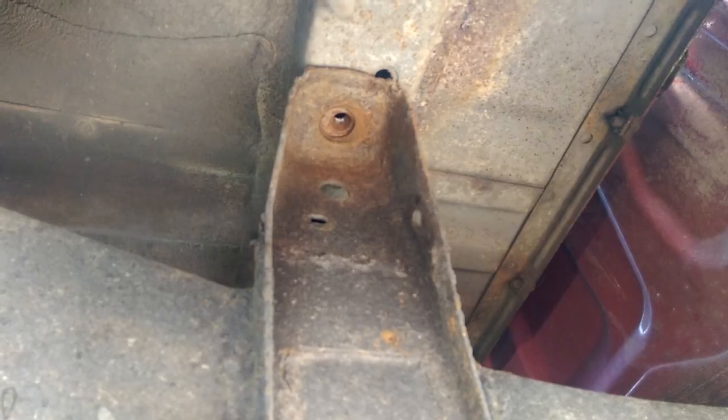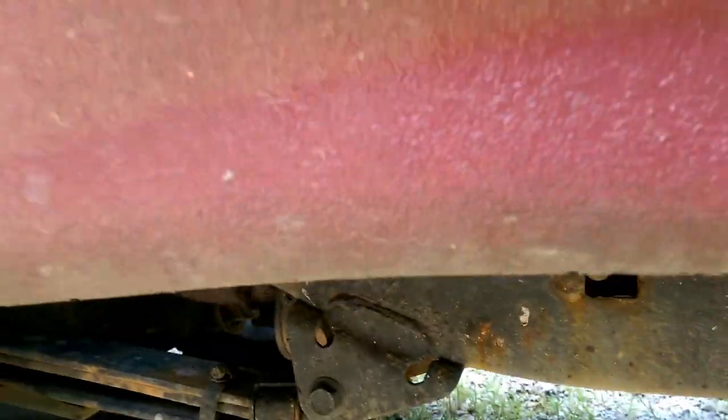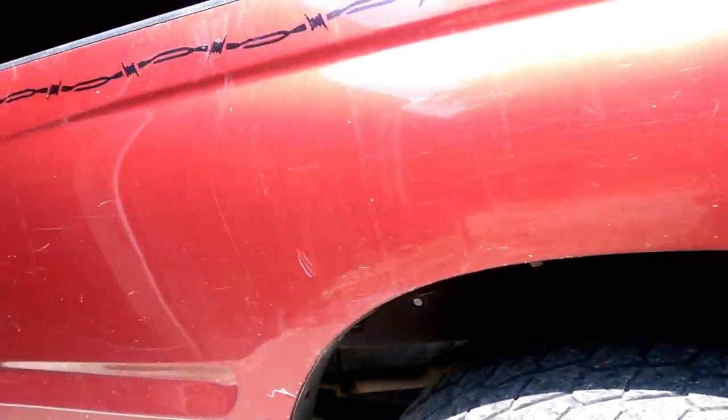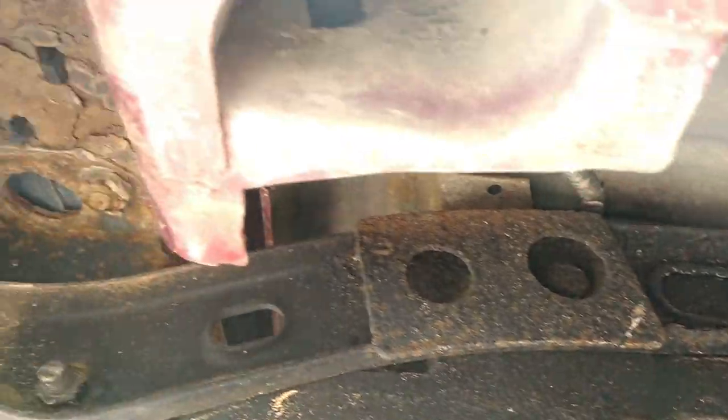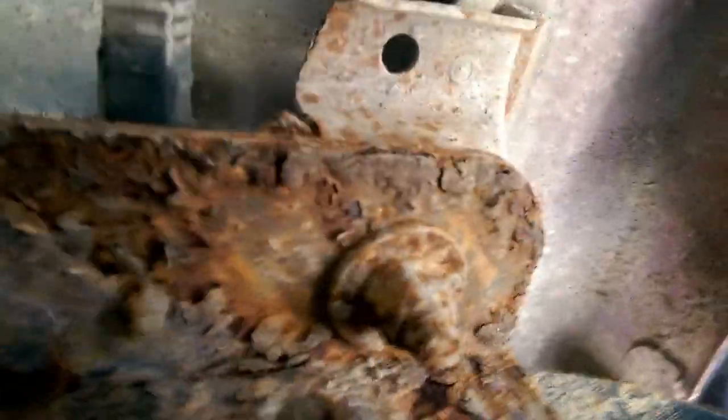If you got some penetrating oil, it wouldn't hurt. You got one bolt next to the cab — this is the cab — that's one bolt you need to remove. On this side there's another bolt directly behind the tire, then you come all the way back here where the bumper is, and inside the frame there's another bolt up towards the top.